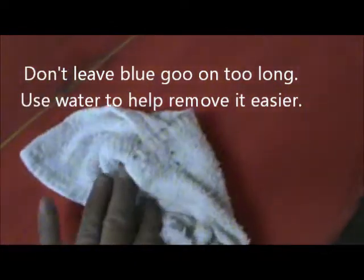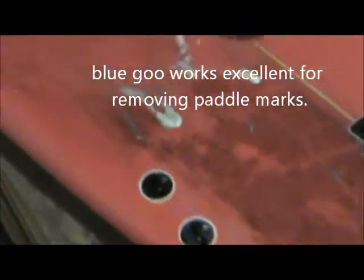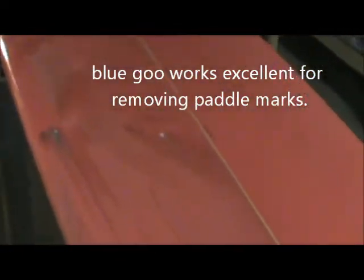Now I'm gonna do half the board so you guys can see the difference between the two sides. This half I just wiped down — you can see how filthy it is — and all you do next is take a rag and start wiping it, and it'll remove the Blue Goo and get down to a nice shiny surface. Here's the difference with just the Blue Goo — you can see how clean it got compared to the other side, which still has the muck, dust, dirt, and grime on it. I know this is an extreme case but you can appreciate how good that Blue Goo worked.